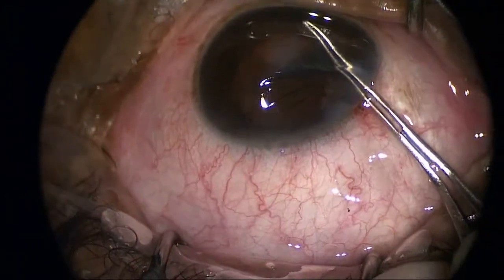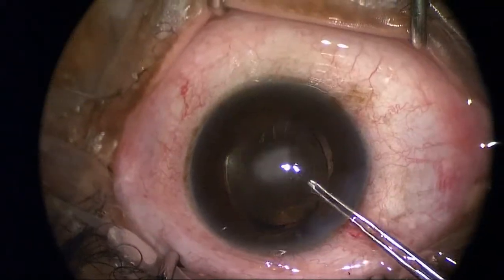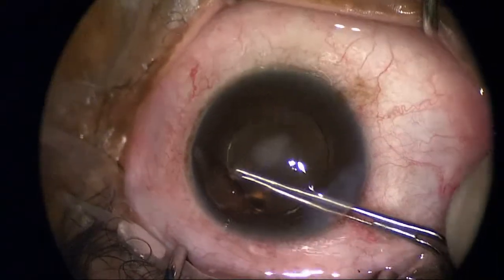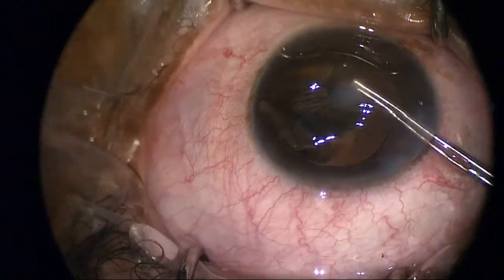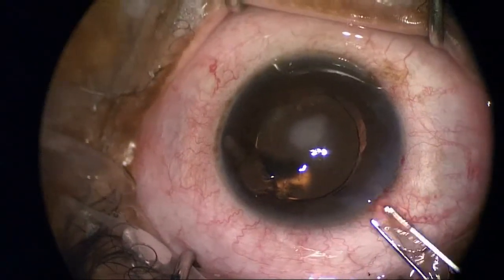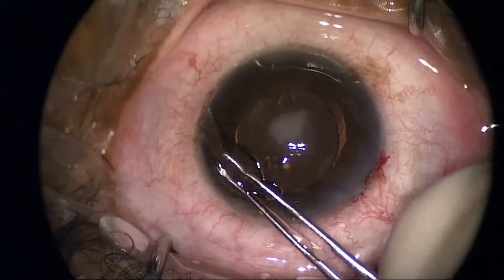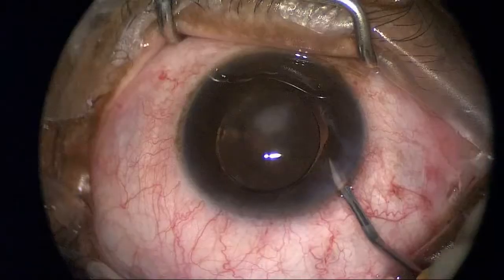I'm going to tear this around in preparation for the donor tissue. I have a specimen here that I pass off to the pathology lab and also for Dr. Natalie Afshari's research that looks at the genetics of Fuchs corneal dystrophy. I'll go ahead and just tear this off and submit it — that goes on some filter paper.